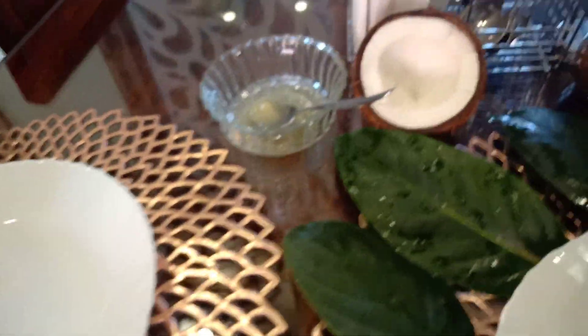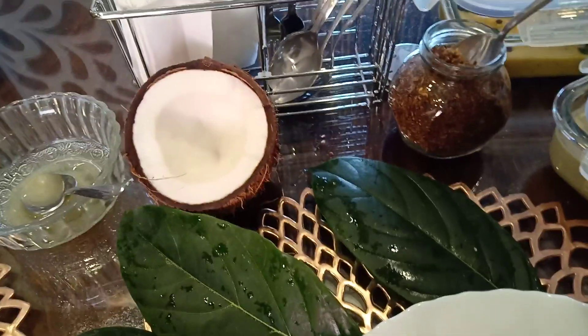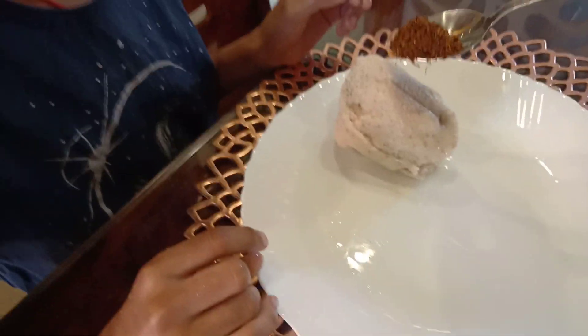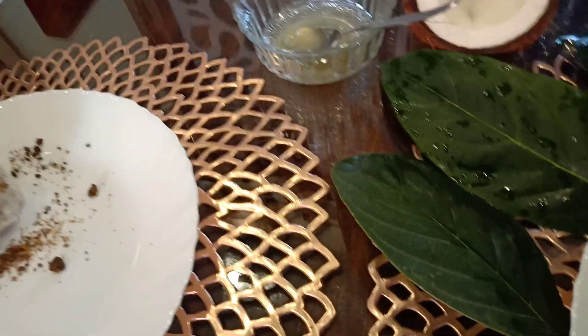And a little curry leaves powder. Now let's taste it!